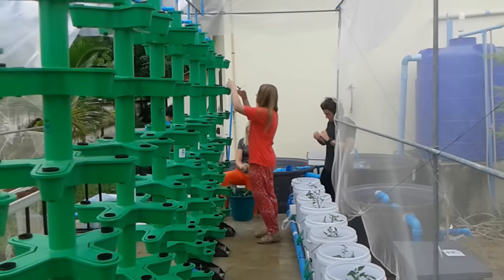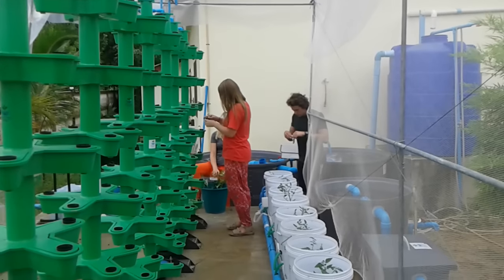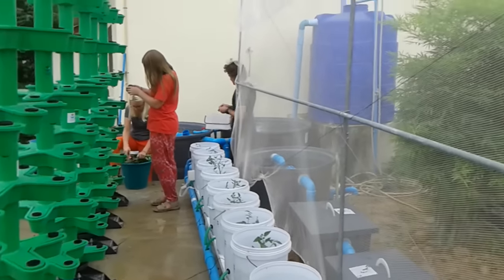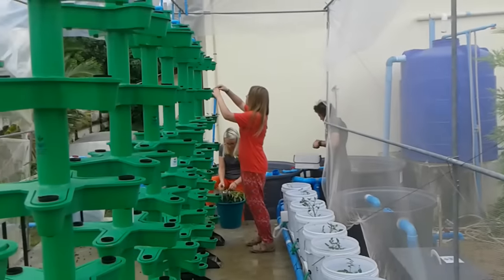These guys are from Youth Links, out of Utah in the USA. They've come here for a couple of weeks and they helped all around the school building different projects, and one of their projects was aquaponics.